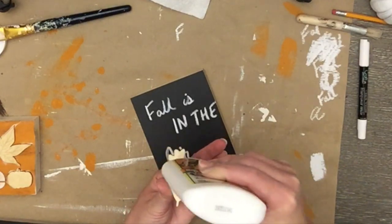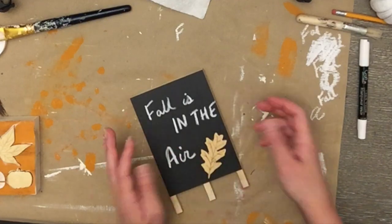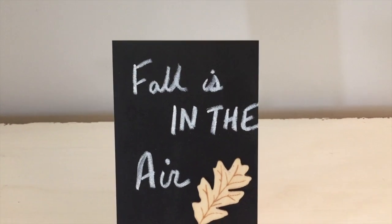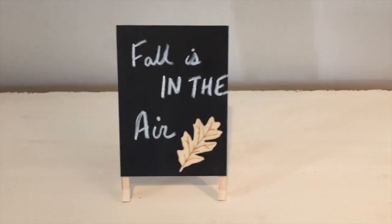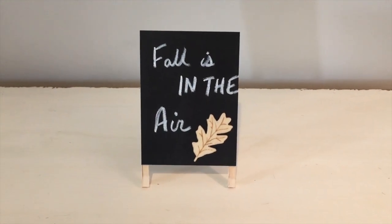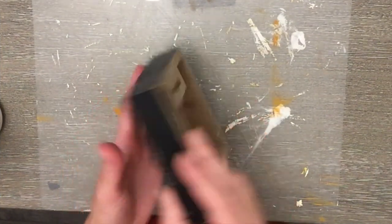If you didn't glue something on you could change it out — I may try at some point to take that leaf off and swap out the saying in the future. But I thought it was really cute, very simple, and just something easy to tuck into some of my existing decor. That's it for that one. Now for the next DIY I have a sign from Hobby Lobby.